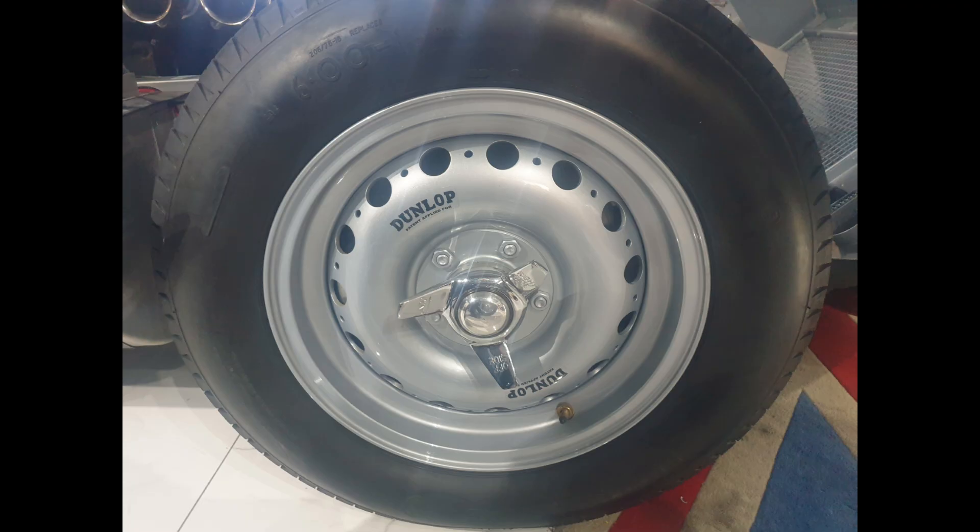Beyond Jaguar's own cars, Dunlop made the peg-drive wheel available to other British competition efforts. The Connaught B-type Grand Prix car, a Formula One racer, was equipped with Dunlop peg-drive alloy wheels using the 12-hole ventilation pattern. Likewise, the Lister Jaguar 'Knobbly' sports racers of 1957–58 used the same Dunlop 16-inch light-alloy wheels to handle the power of Jaguar engines on the track. Even outside circuit racing, Donald Healey's Bonneville record cars — streamlined Austin Healey 100 variants attempting land-speed records in the mid-50s — were fitted with Dunlop peg-drive wheels for their strength and high-speed stability.